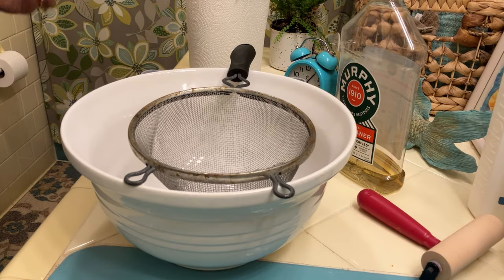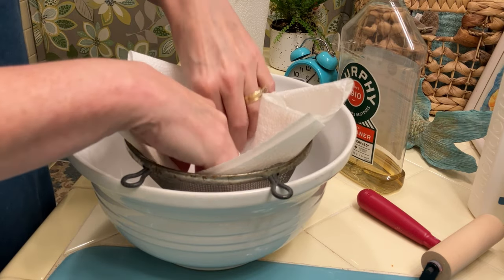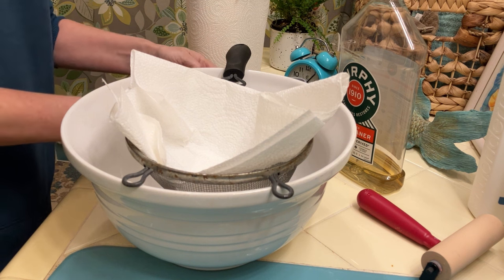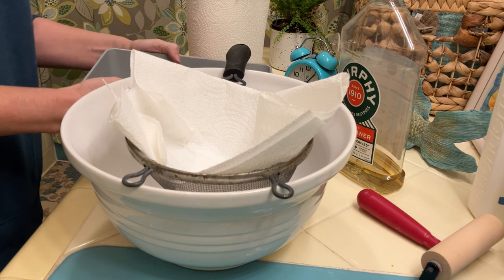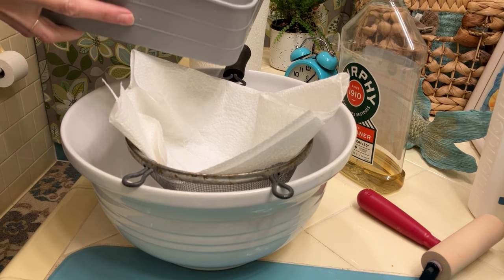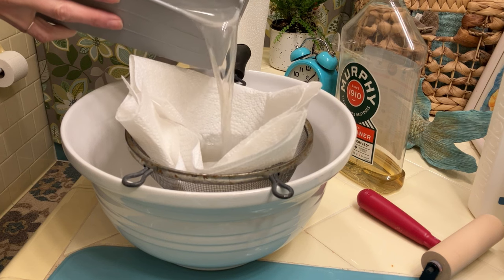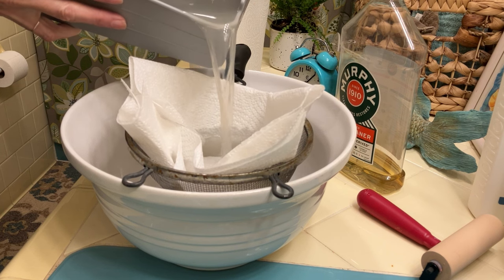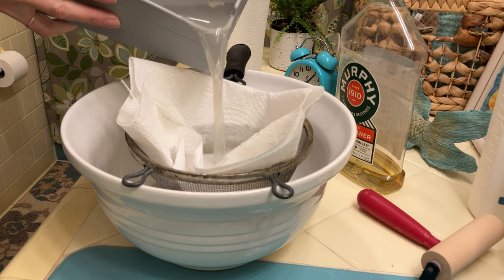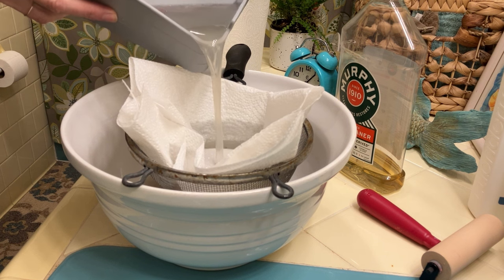In order to dispose of the soapy water without allowing any of the solid pieces of paint to go down the drain, I get a large bowl and a kitchen colander and place some folded paper towels in the colander to catch the solids. This prevents the paint from clogging your drains as well as preventing it from going into the public water system. The paper towels and paint solids go into the trash can.